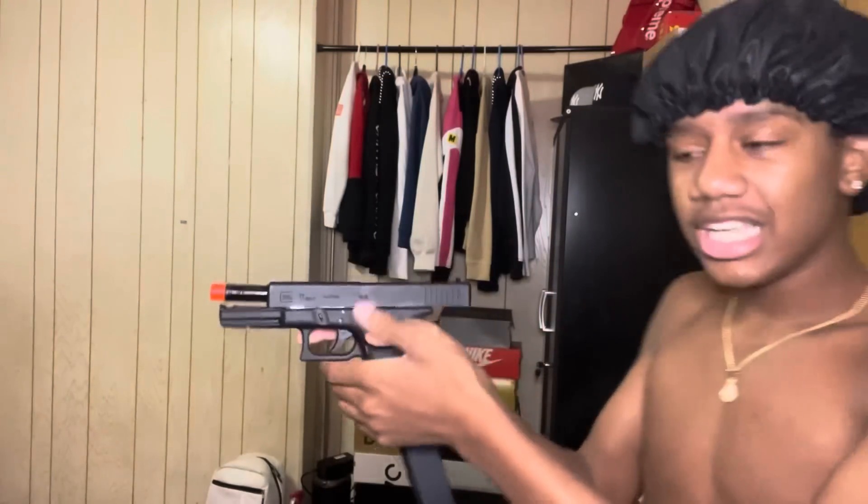There's only one way to find out — if this gun gets messed up, it gets messed up. Let's get a test fire. It shoots perfect with the green gas, nothing happens. But listen closely, I don't know if y'all can hear that.